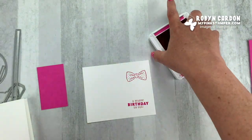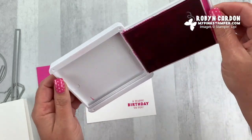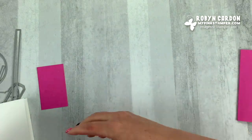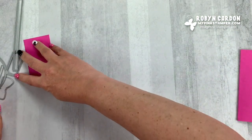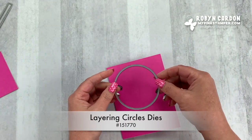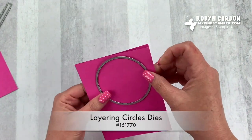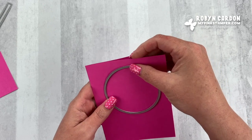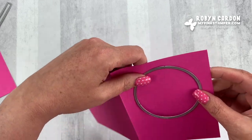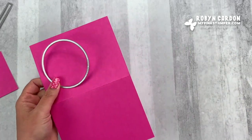I can set those aside. Now I'm going to pull out my Stampin' Cut and Emboss machine. The very first thing I'm going to do is make this a window card. I'm going to cut down about a half of an inch and cut the circle out.